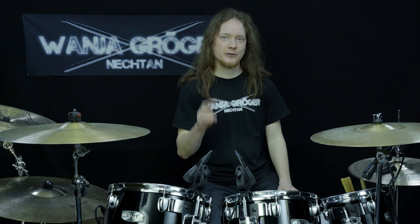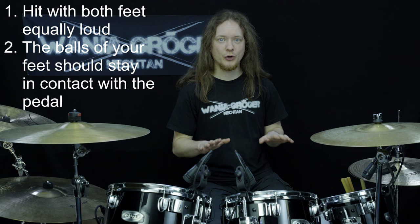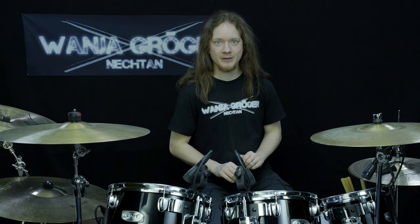Just two things we have to be aware of. We should hit with both sides equally loud, and both beaters should move back the same distance before hitting the bass drum. Second, the balls of our feet should always stay on the pedals. So this is wrong. This is right.